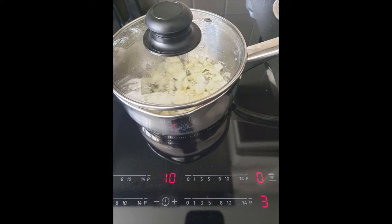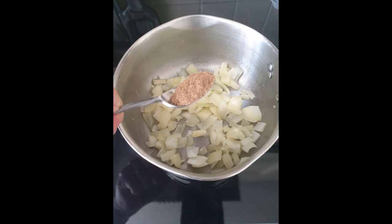Once that was sweated, I added in a heaped teaspoon of ground coriander. Don't worry if you haven't got the coriander — I just use that in other recipes that I'm hopefully going to show you.